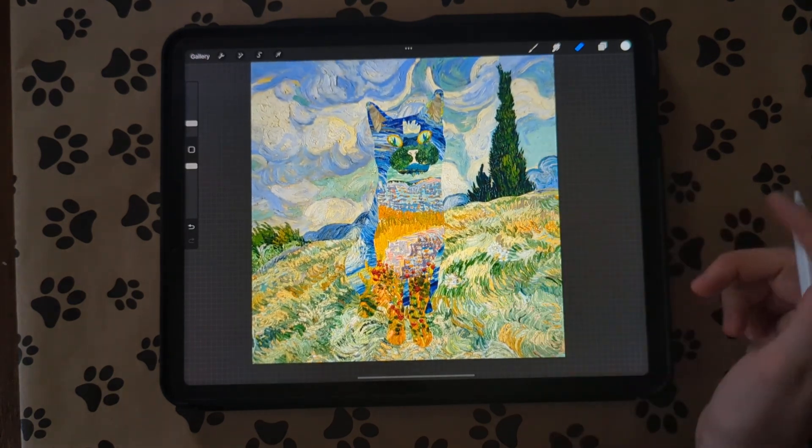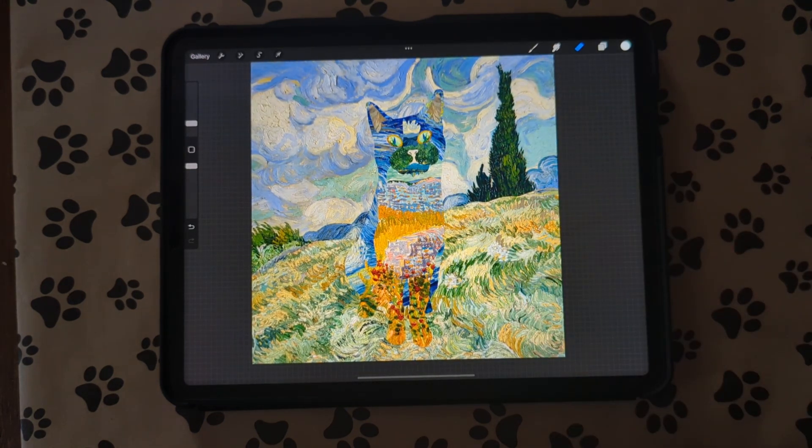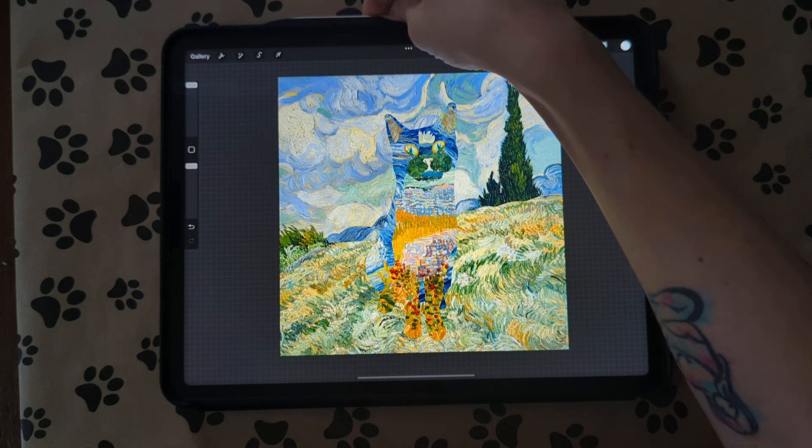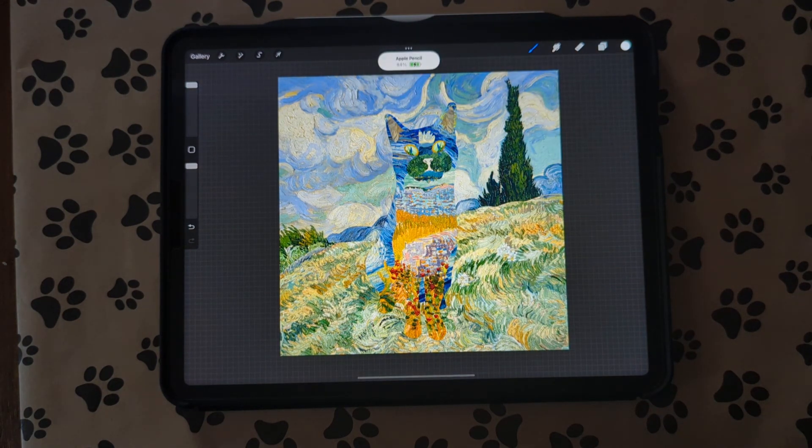And there we go — we have our Van Gogh pet portrait paper collage! Again, you can use any kind of digital papers you want; I just decided to use these Van Gogh ones. If you have any questions let me know, and thanks for watching!